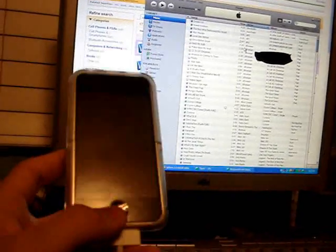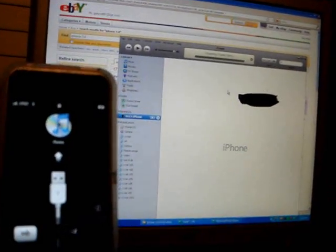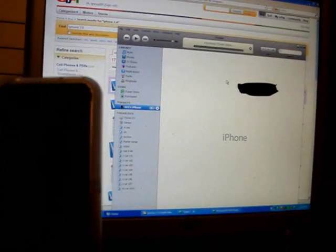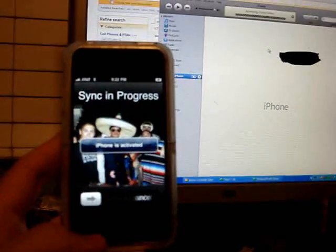Alright, now this screen I have up here — hopefully this works. Many people are showing they're stuck on this screen. Mine's accessing the store right now to check if I'm able to use 3.0. I'm hoping it's going to work and that I didn't get ripped off. Oh sweet — phone's active, sync in progress. Alright, it worked!